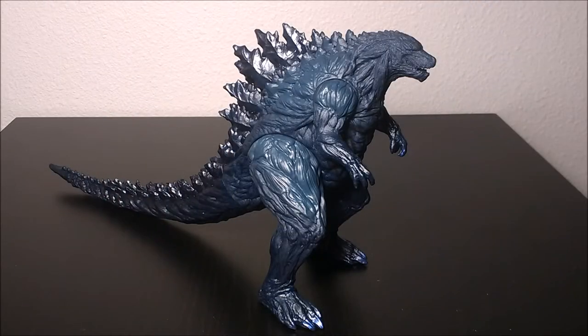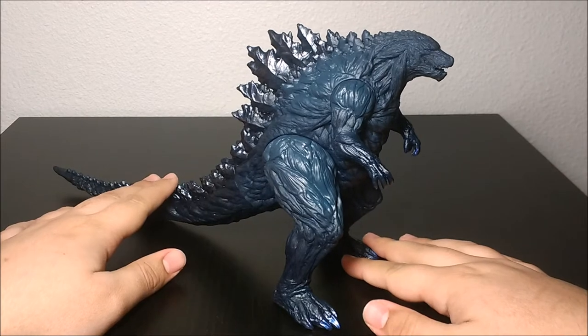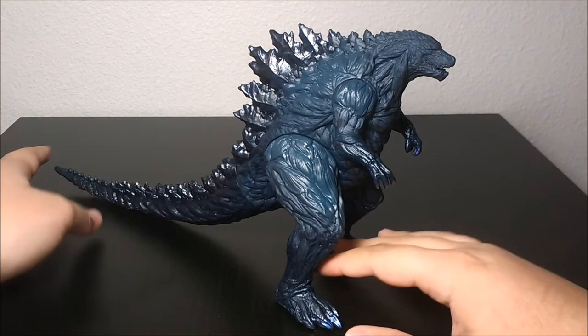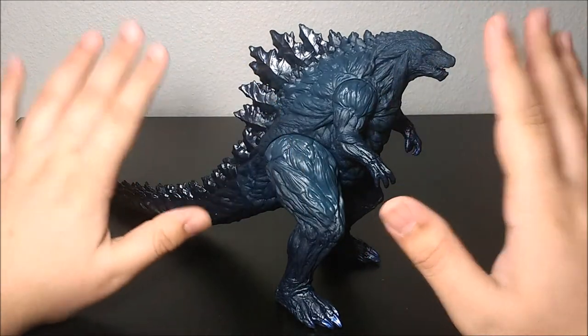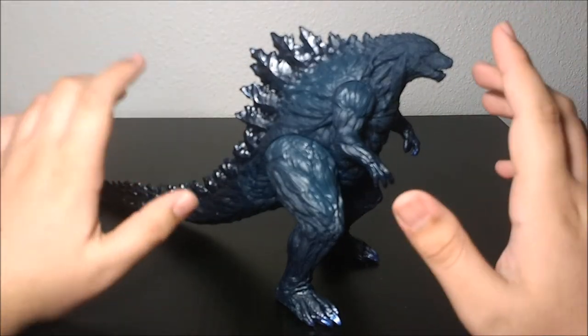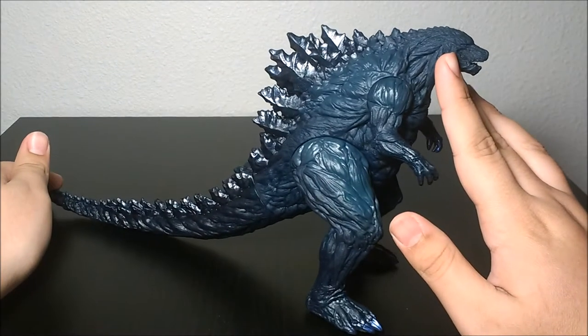Now let's take a look at this beauty of a figure. I don't own the Shin Godzilla vinyl, but I can already tell from the reviews I've seen this is definitely a step up. It doesn't have a lot of paint, but where it's used, it's used very nicely and kind of adds to the anime touch of it.